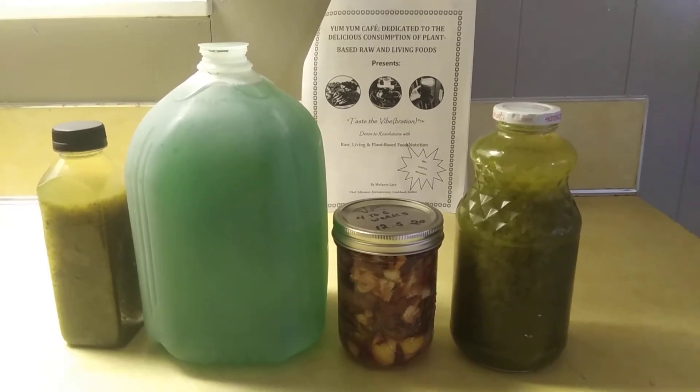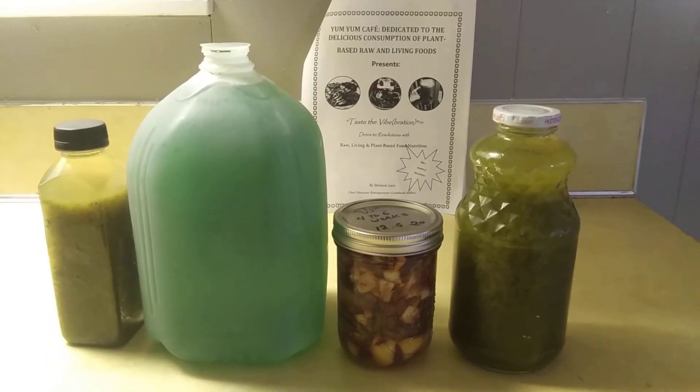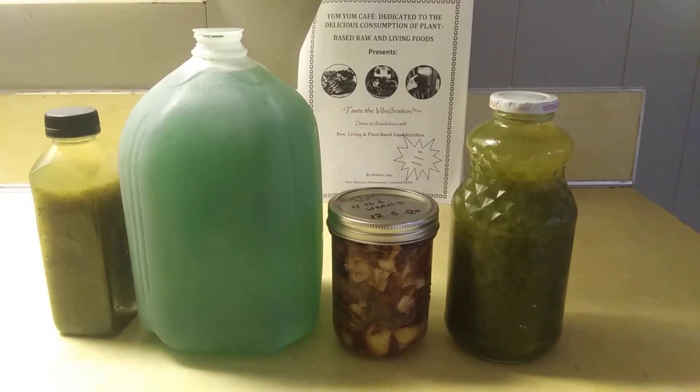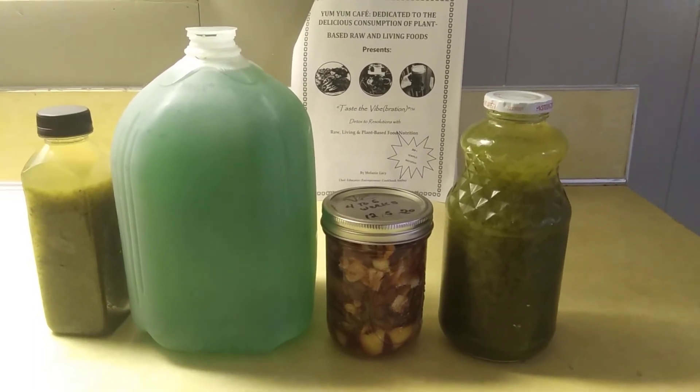The little mason jar — that's called fire cider. My first time making it, and it should be ready to consume in four to six weeks. It has to be strained first.